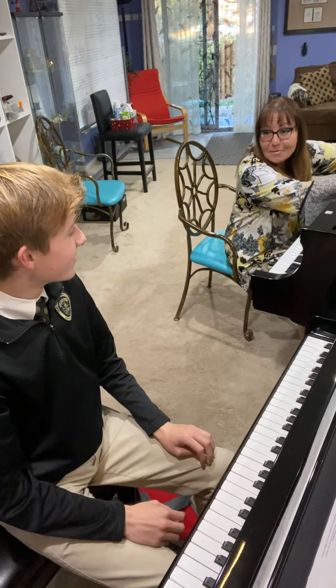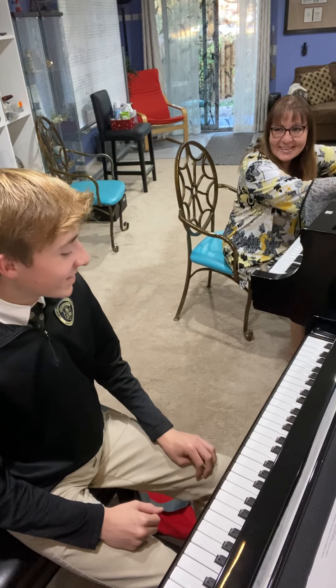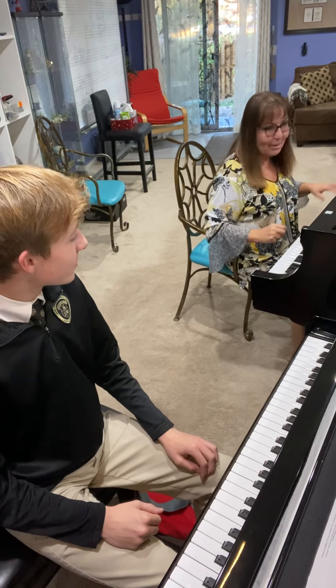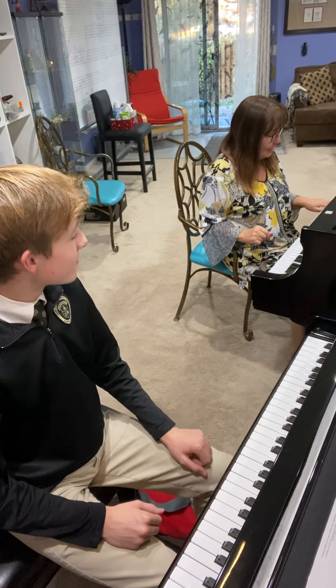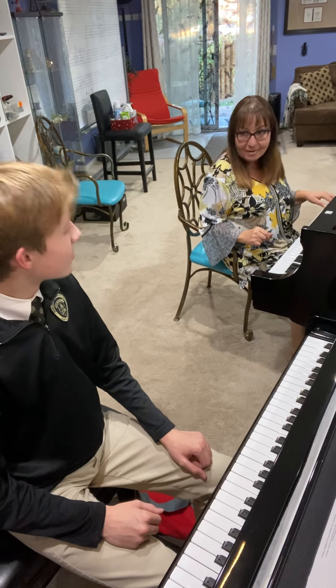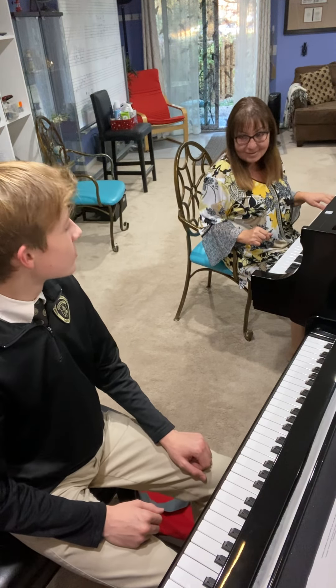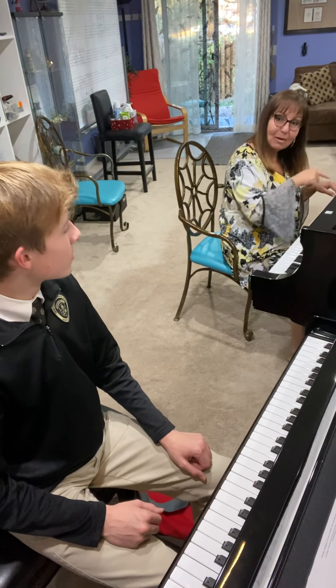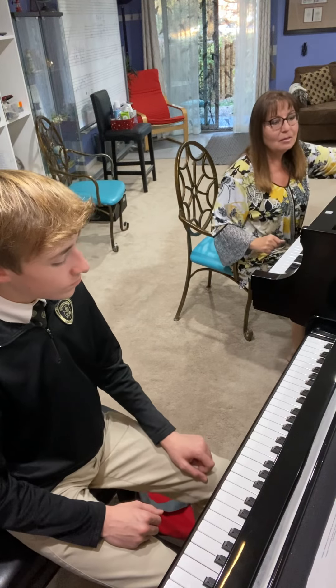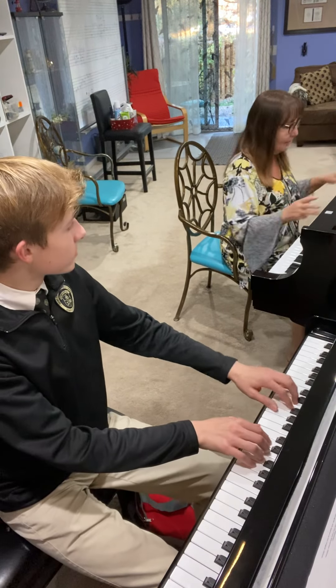One finger got lost — it's okay. Going down, the left hand gives us a little problem because it's easy to play four instead of three. So keep your eye on it. Remember: one two three, one two three four, one two three, one two three four five. Alright. So now three notes, three octaves.